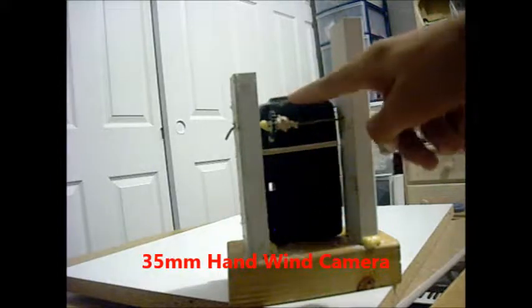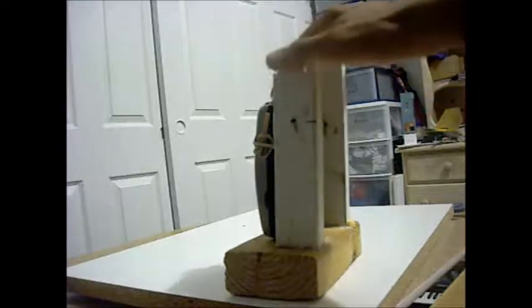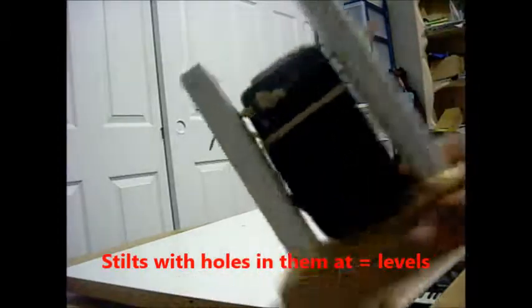And this is what the camera does. And if you want to build one, it's very simple. You need a reusable hand-wind 35mm camera, two stilts, a crank, a small 20-tooth gear about half an inch big, the base, and then you just glue it all together. And voila, we have a working video camera.